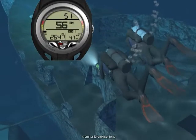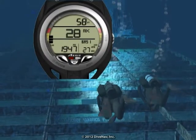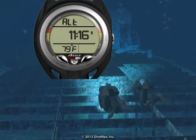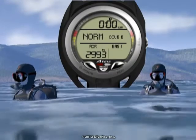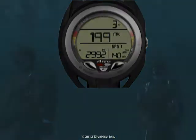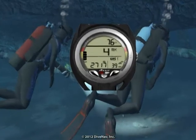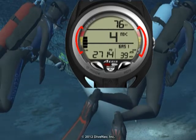Let's now look at the features of the A300AI. While diving, you can choose among several displays. The A300AI can be programmed to turn on as soon as you enter the water and carefully guide you during your dive with its large, easy-to-read customizable displays and bar graphs.